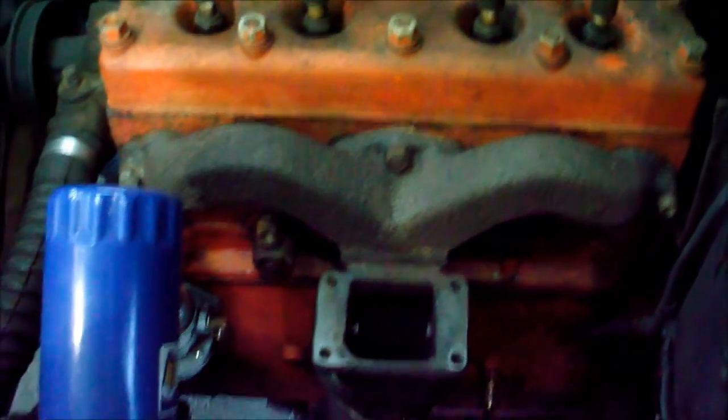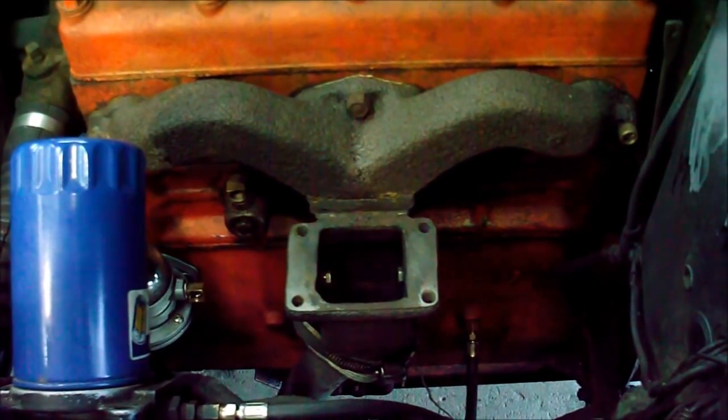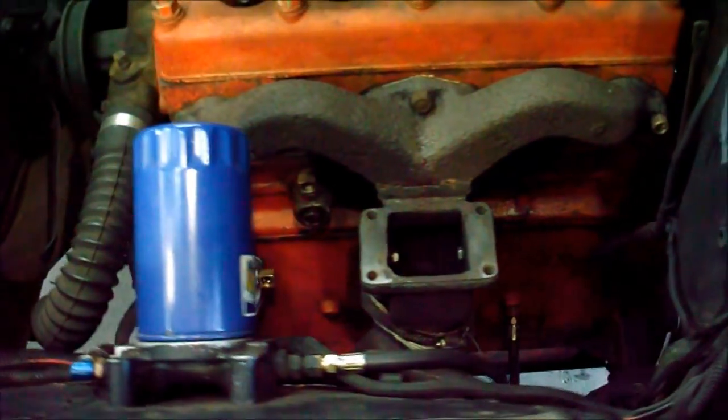It causes too much expansion of the fuel and makes a less dense charge for the cylinders to pull in, so you get less air and fuel in there.